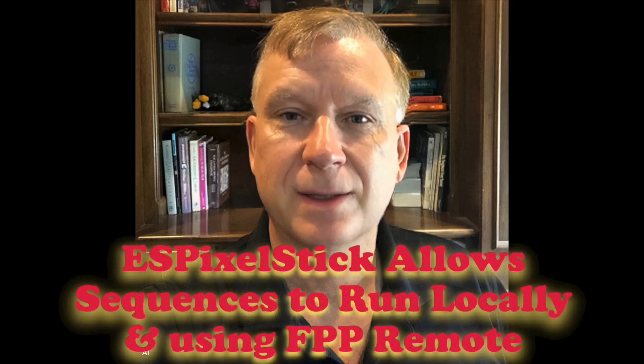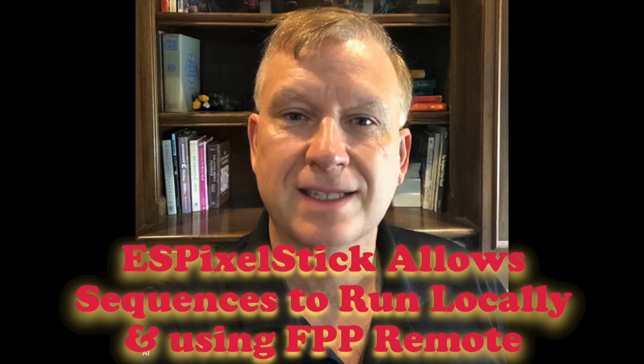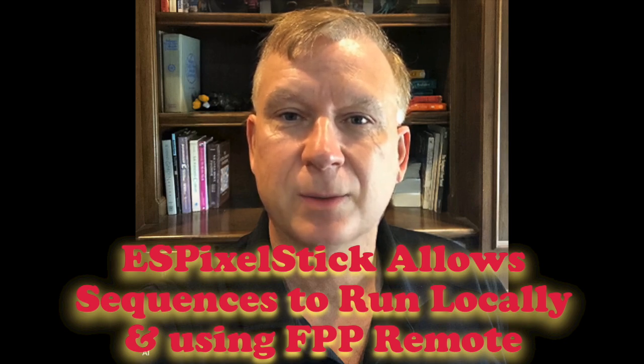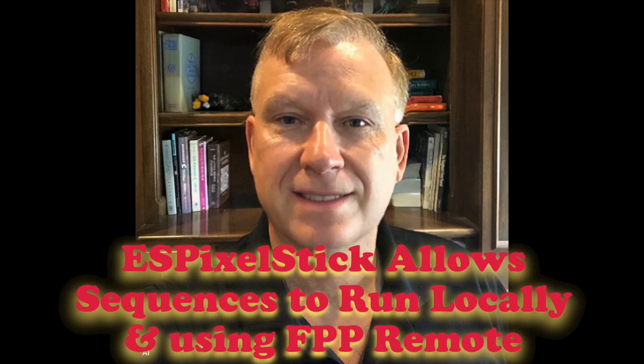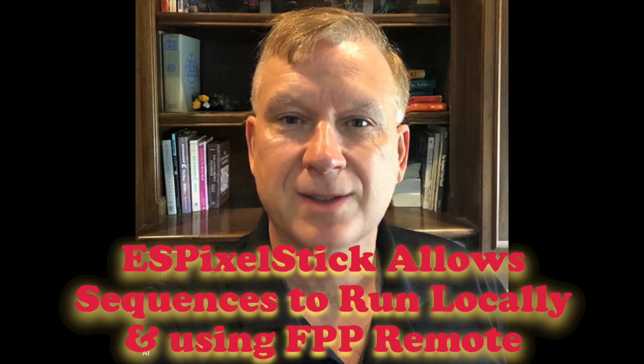For this video, I will be using the Tetra 2GO controller with the SD card module and an SD card. The Tetra 2GO comes with WLED firmware pre-installed, however I'm interested in setting it up to run with ESPixelStick firmware. With the ESPixelStick firmware installed, you can store Xlights sequences on the SD card and either play locally or play using FPP remote.